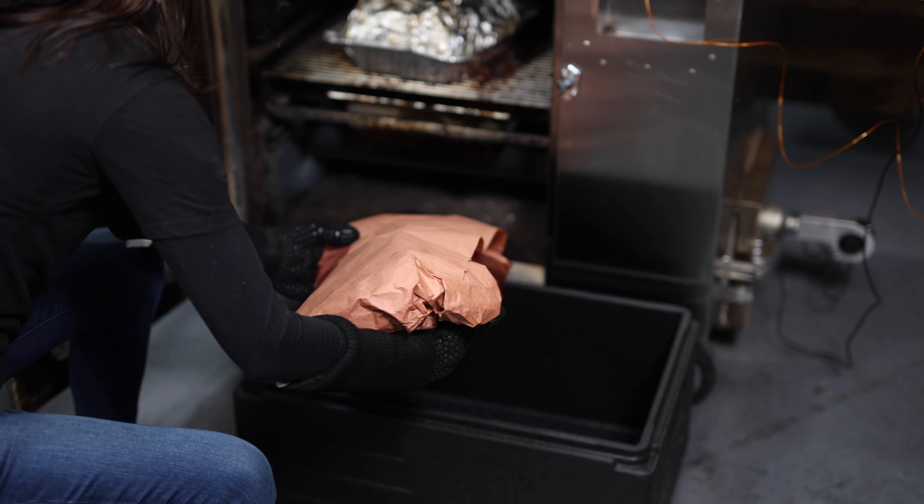When testing for doneness my preferred method is to use an instant read thermometer — put it into the meat and make sure there's no resistance. Some people may tell you to aim for a certain temperature, which can be helpful as a guide, but the real way to know whether it's done is you should be able to insert it with zero resistance. As you can see there's no resistance, so it's time to take the meat out of the smoker and pop it in a hot box to rest.